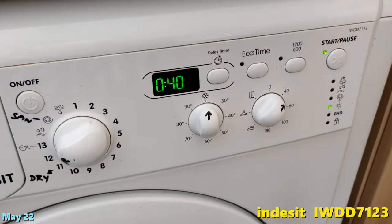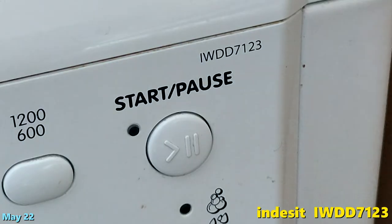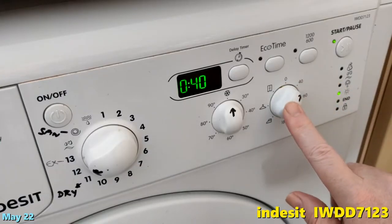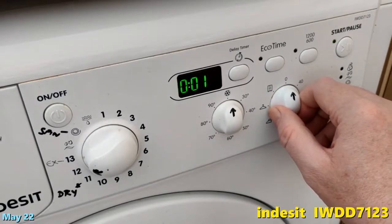Someone asked: how do you switch the dryer off on this model — the IndySit IWDD7123? It's this dial here, the right-hand one. Turn it to zero; even though it says one minute there, it's really at zero.